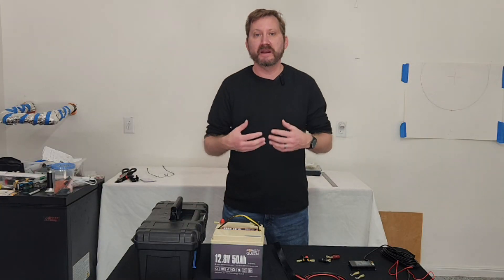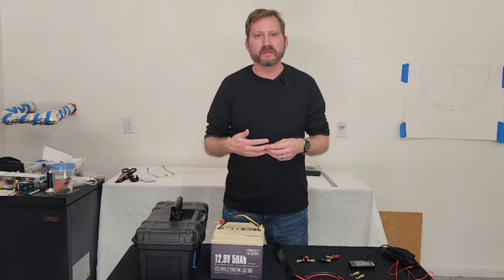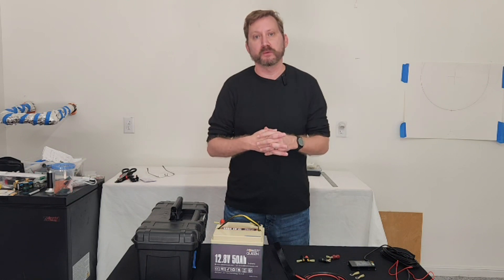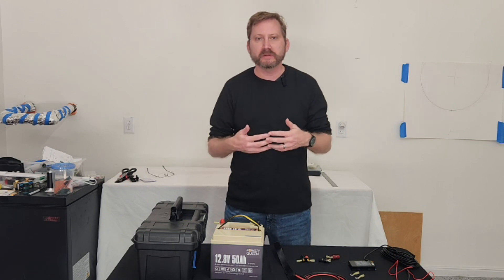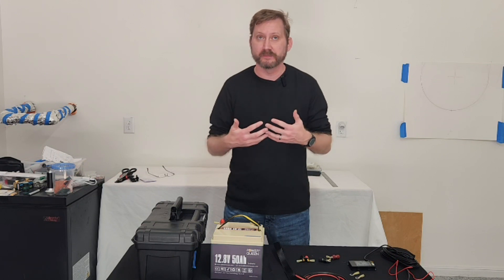As a ham and a prepper, I need portable power to run my radio and other equipment out in the field. As a tinkerer, I need a way to measure that current draw so I can see what I'm working with. Portable power stations like Jackery's and EcoFlows do have a 12 volt output, but they're typically limited to 10 amps, and I need more than that in some instances.